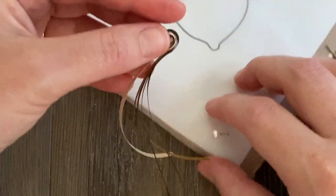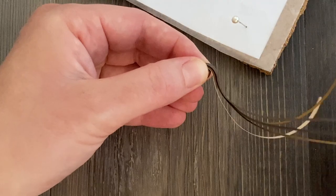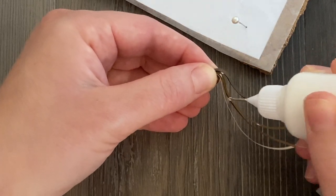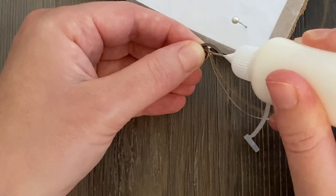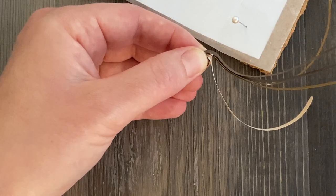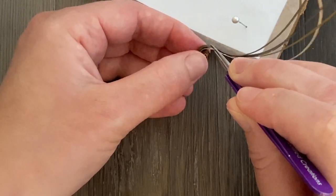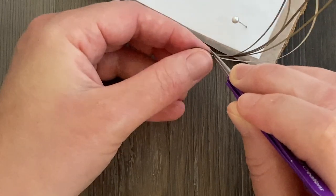I determine that the coil is more or less the size of the dimple where I want it to sit. To make sure it stays in place, I add a tiny drop of glue between every one of those strips right around where the coil meets. I got some glue on the strips themselves there — I should have been more careful, this comes back and bites me a little bit later. So avoid getting any glue on the rest of the strips for now.